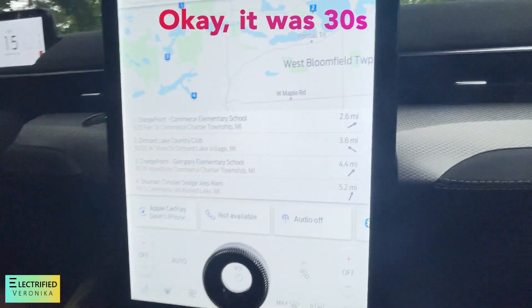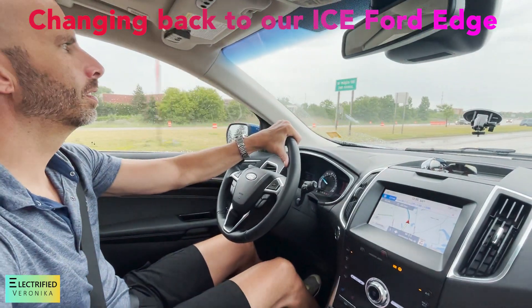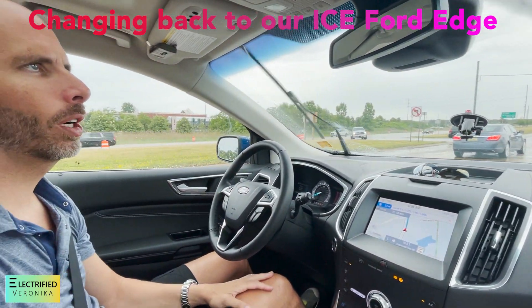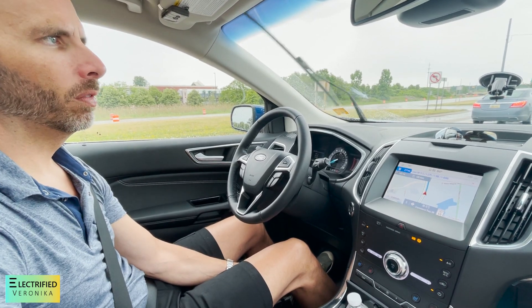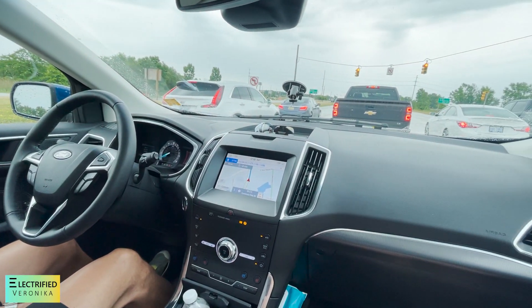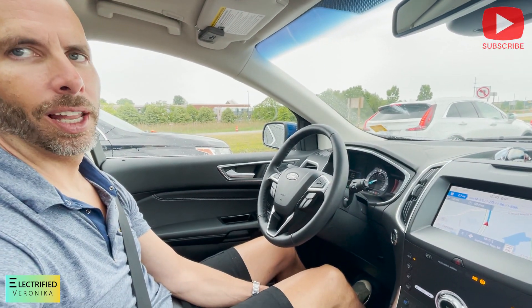The next charging stations are like 2.6 miles, three, four, five miles away. How does it feel to drive the Ford Edge now? It's still nice, but it doesn't feel as quiet and smooth as driving the Mach-E. I definitely feel like I went back in time a little bit, driving a more primitive vehicle. But it's still nice. So I'm looking forward to our F-150 Lightning.